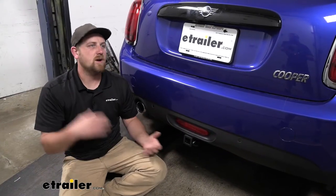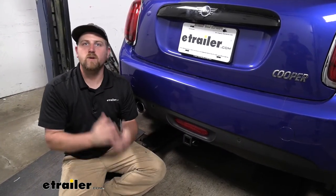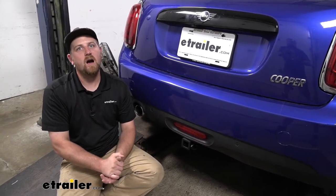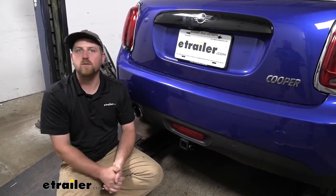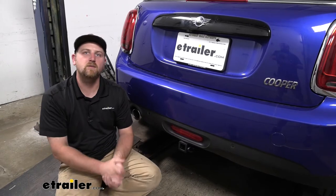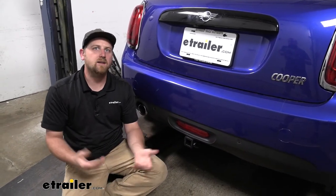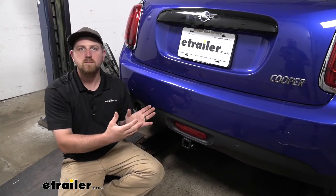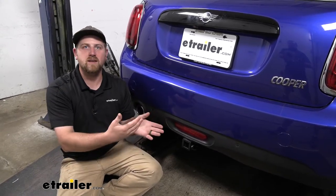These Mini Coopers are really fun cars — you can zip around in them and really enjoy yourself when you're driving them. You'll see these out on nice days, especially convertibles. But with the Mini being so small — it says it right in the name — you can't really fit anything extra on the inside.